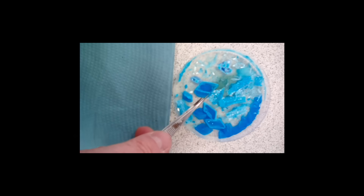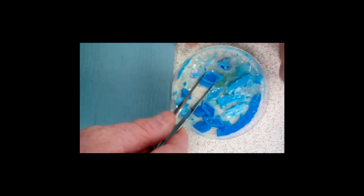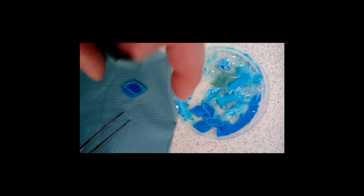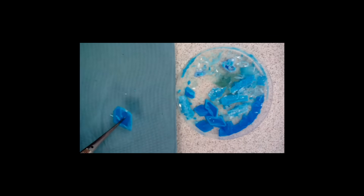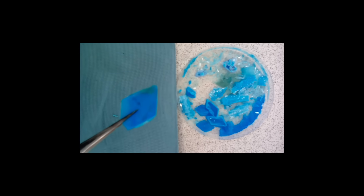Having left the copper sulfate solution to evaporate, we now have some beautiful copper sulfate crystals. The instructions say you should take these out and pat them dry on paper towel. Mine are leaving absolutely nothing behind because I've left them for 48 hours rather than 24 and they are already bone dry — but we have some beautiful copper sulfate crystals.